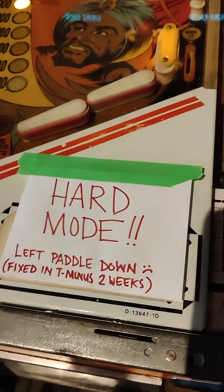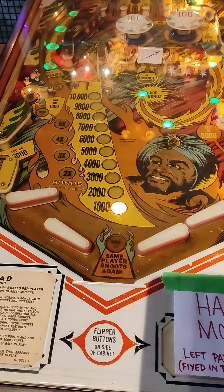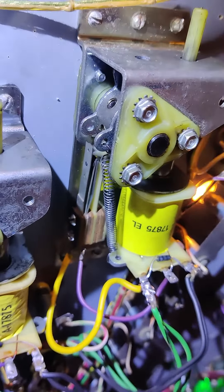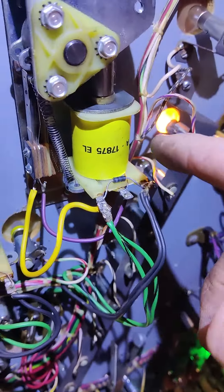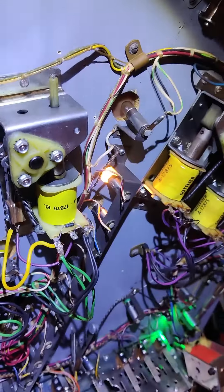Gottlieb Sinbad in hard mode — the left flipper doesn't work. True story. The end of stroke switch had come loose, which resulted in the end of stroke not opening when the coil was engaged, which resulted in the coil melting. So the coil got replaced, the end of stroke switch got tightened down, and we're back in business.